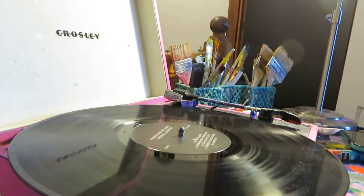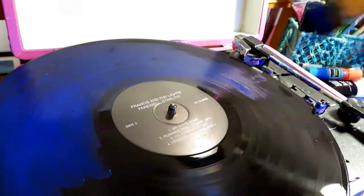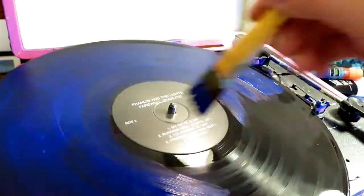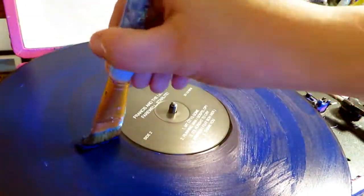The first record I have here is a Francis and the Lights album. It is for a first dance wedding gift, and the song they are dancing to is 'Can I Have This Dance.' I'm starting off with a background color — I like to layer on maybe two or three coats so that it's really nice and easy to design on.